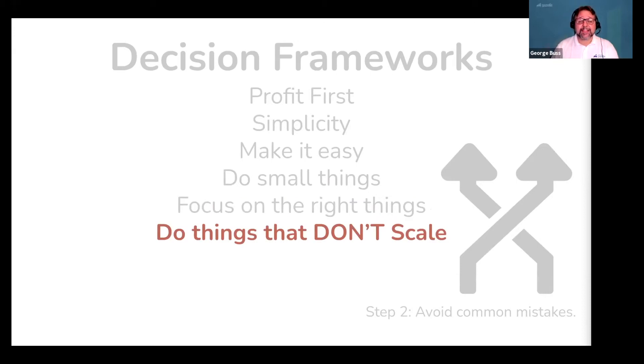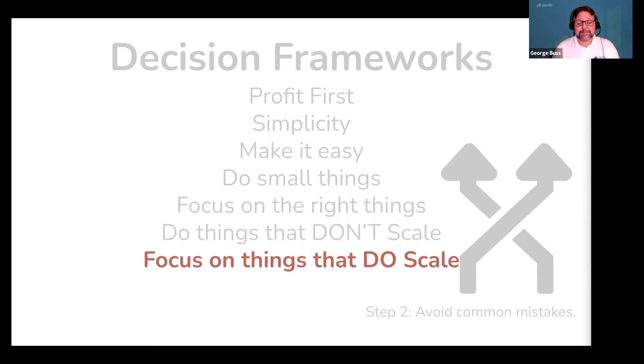Be willing to do things that don't scale. If you see a good idea, don't wait until you know how to do something perfectly to experiment with it. You don't wait to pick the grapes before you know how to make the wine — just pick the grapes. But then focus on things that do scale. We are only going to do things that don't scale just long enough to discover if it is a good, profitable idea. But then it is time to scale it — you took a risk and acted on an idea, now it's time to turn that idea into a profit machine.